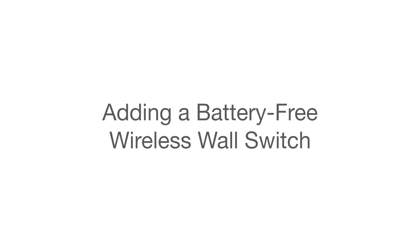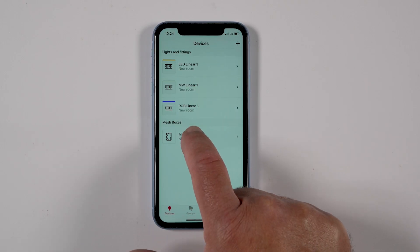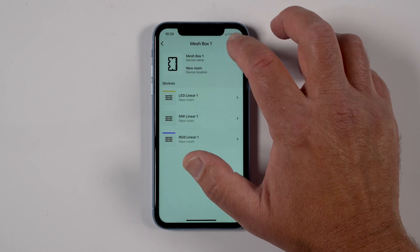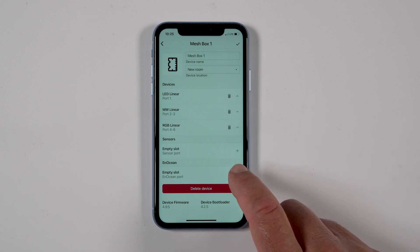Adding a battery-free wireless wall switch: in the app, click on the Devices tab and select the mesh box the switch is to be installed with. Note: a mesh box can only have a single battery-free wireless wall switch paired to it — the maximum number of switches is determined by the number of mesh boxes. Click on the pencil in the top right corner. Scroll to the bottom of the page and click the plus sign next to Empty Slot, under your switch and above Delete Device.